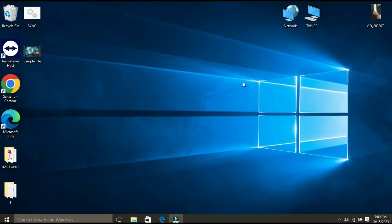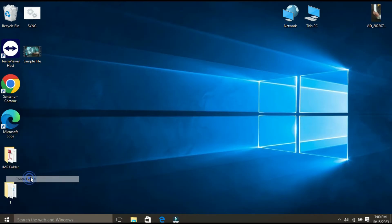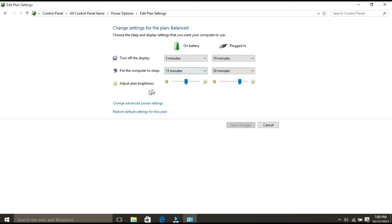To enable the USB Selective Suspend setting, follow these steps. First, open your Control Panel — right-click on the Start menu and select Control Panel. Once the Control Panel page opens, select Power Options. Then click 'Change plan settings' next to your current power plan.